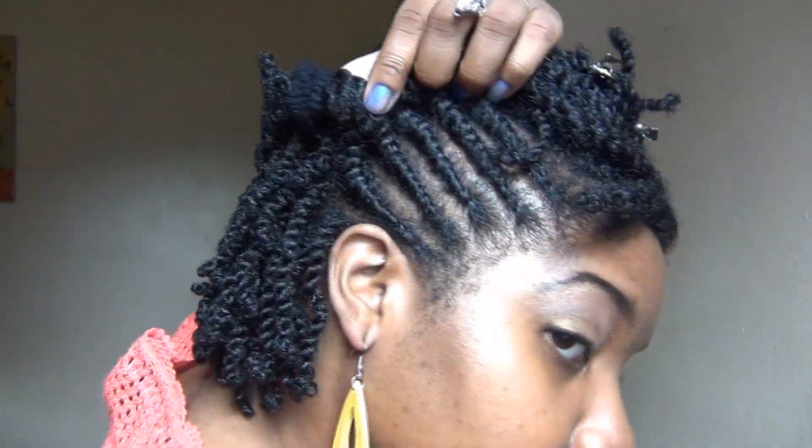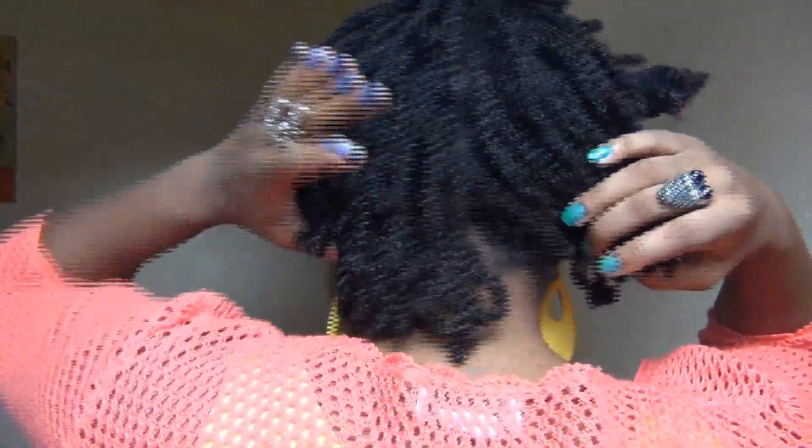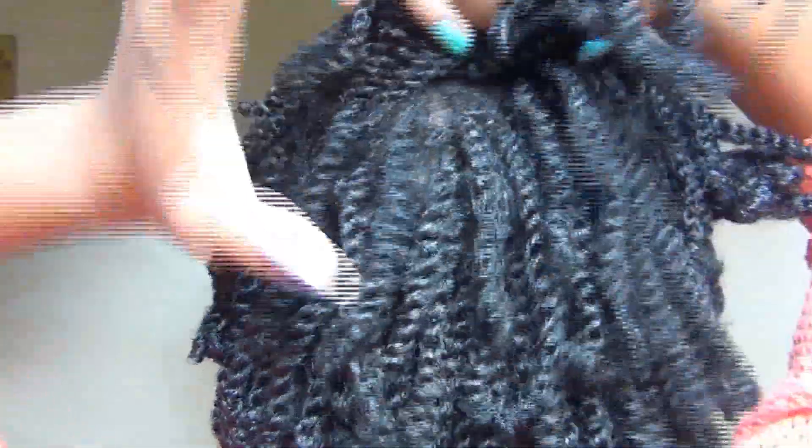It's the morning after and now I have to figure out what in the world I'm going to do with these flat twists in the front. Right now I'm just securing the mini twists out of the way.